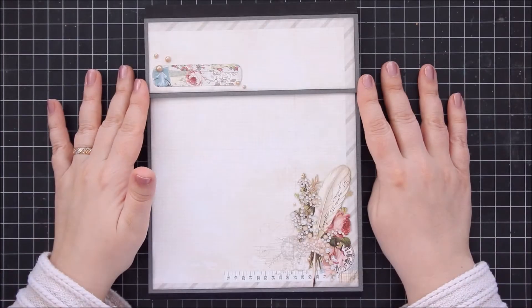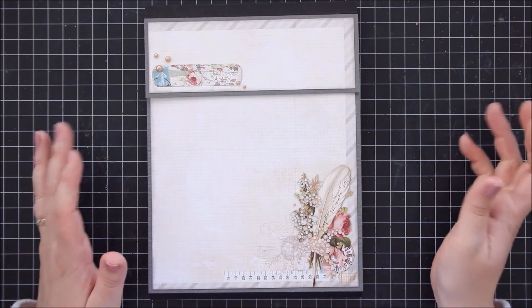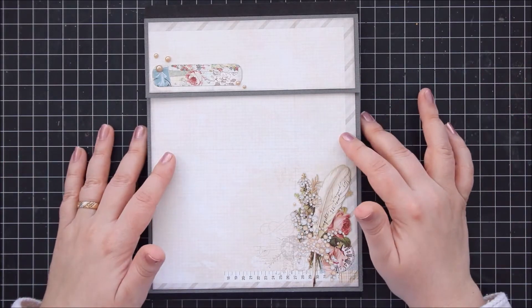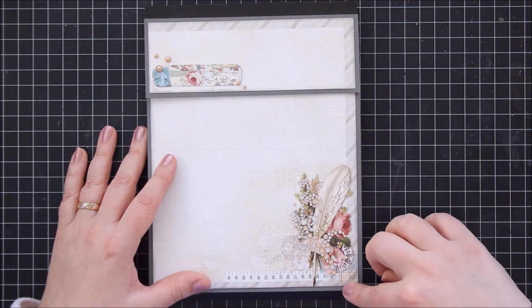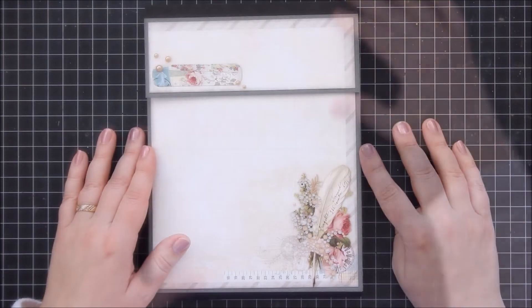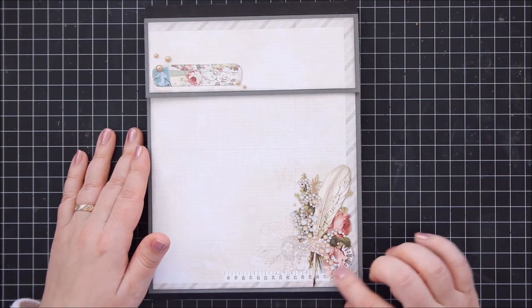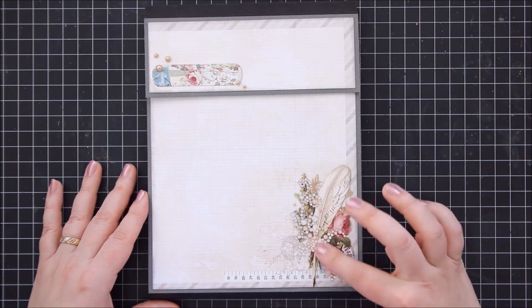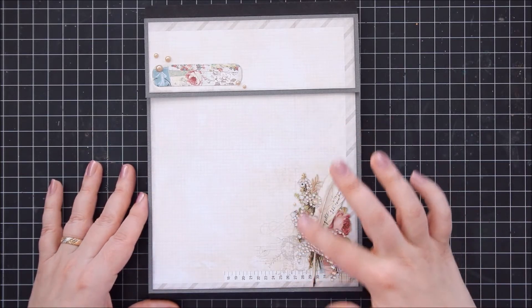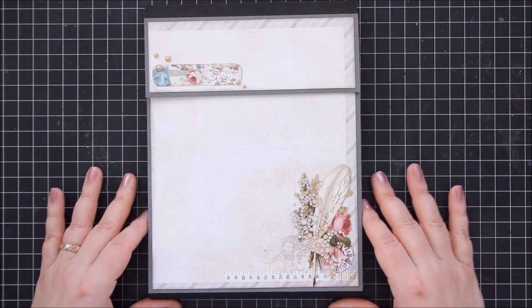I wanted the cover to be quite - I don't know what you'd say - clean and flat. So we use the same patterned paper throughout and it goes from the bottom all the way up here. I really like this image and I wanted to keep that as the focal point of the cover. And then I added this Prima crystal here as well.